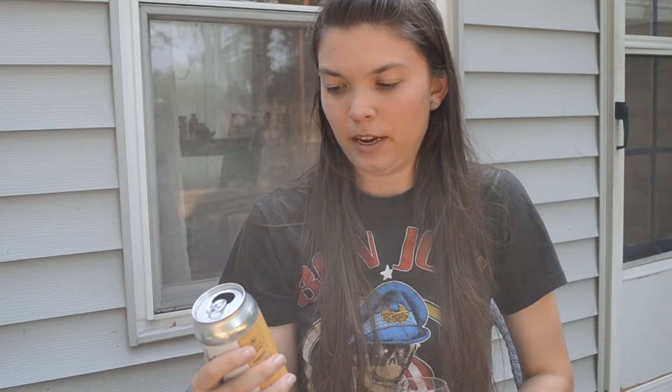It strikes me more as a springtime beer. We're going into fall right now, but this is definitely a bit more springtime in my mind. Just the flavors — they aren't really fall orange flavors, they're more like spring orange flavors, if that makes sense.